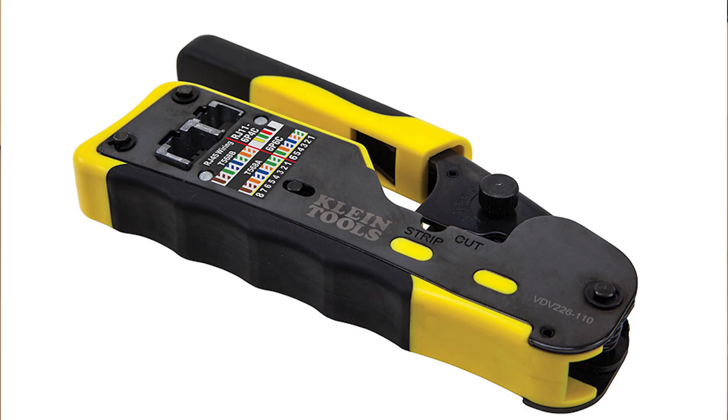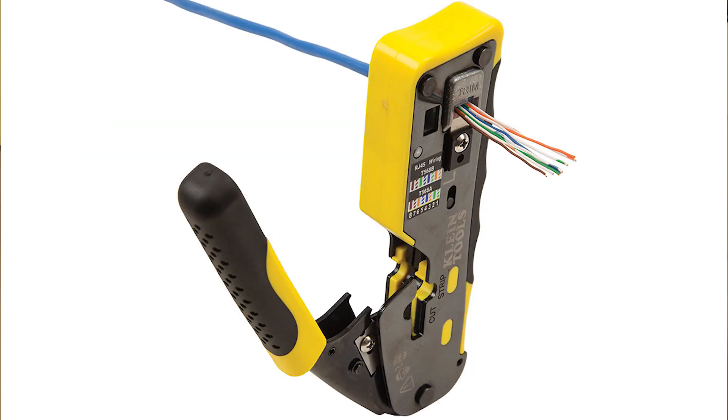The VDV226-110 is the newest model that Klein has come out with. It works with pass-through modular plugs and sells for $45.